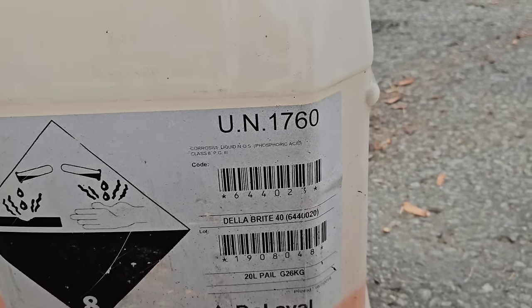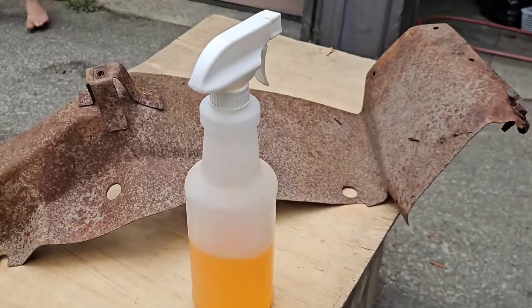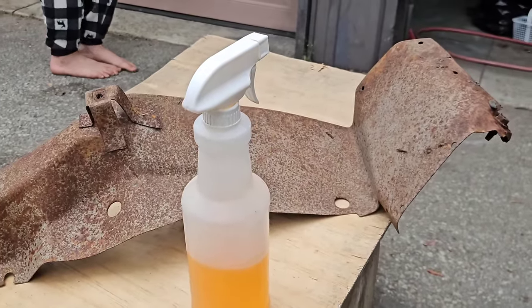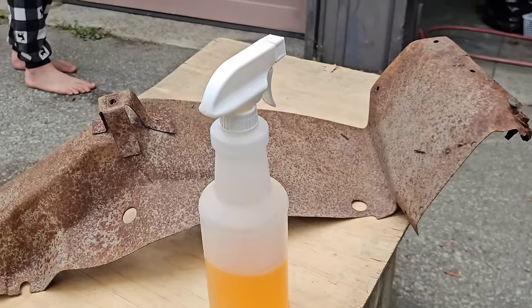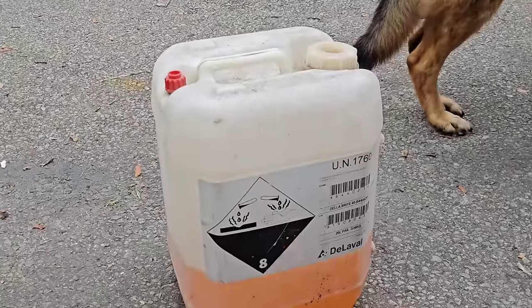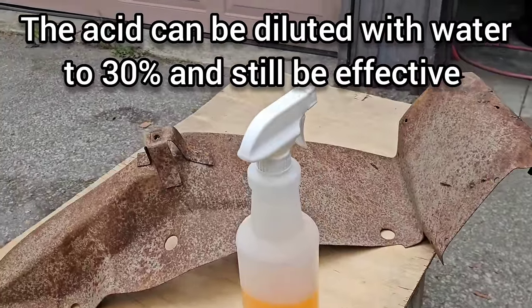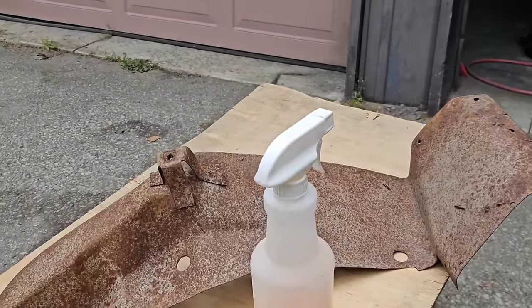I mix this product — which I already have mixed here in a bottle — with 70% concentrate ethyl alcohol. I take approximately 95% of this product and 5% of the ethyl alcohol and mix them together, so it's about 19 parts to one.